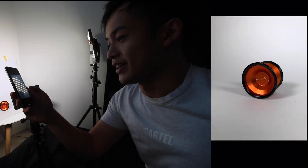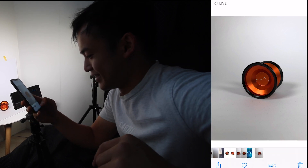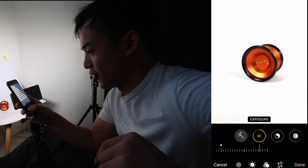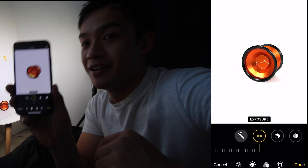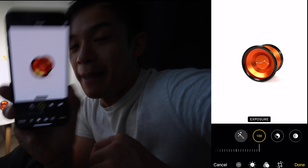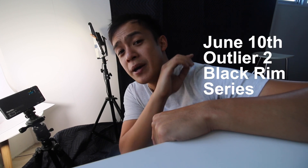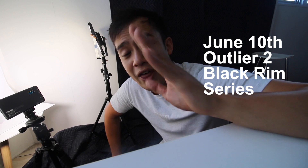A lot of you are saying, Brandon, that's an ugly photo — it doesn't look very nice. But wait, we're not done. Hit edit, go to exposure, and crank it all the way up. And then voila — there you have it. An epic product photo shot with an iPhone. I'm going to do the rest of the product photography for the entire Outlier Black Ring series. They are dropping in about three weeks' time — we've got a big plan and big launch for that. Let's continue with the vlog.